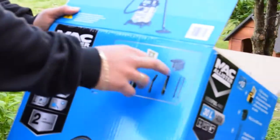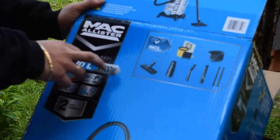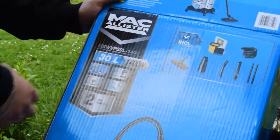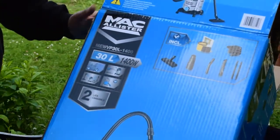As you see here it has a lot of adapters and extras. 30 liters, 1400 watt, it can drain even water, dust, concrete — everything that a garage can have, even wood.